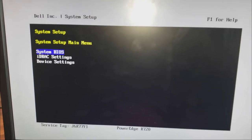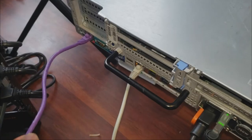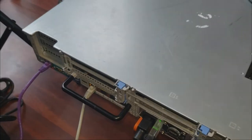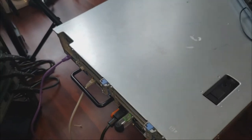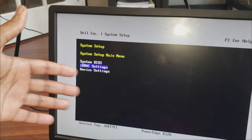Click on Internal USB Port — it was Off initially so turn it On. That's pretty much all you need to do here. You can leave the integrated RAID controller enabled. Those are the two main things to change. Next, go to iDRAC Settings. iDRAC is back here — it allows us to access the server even when it's off, as long as the power cables are connected. You can use a web interface to turn the server on or off.